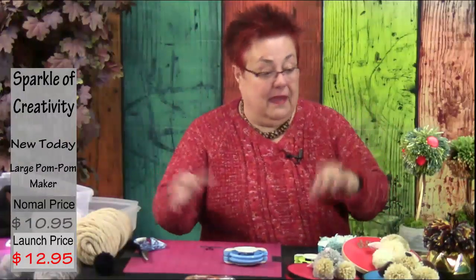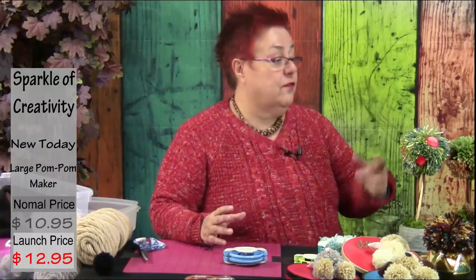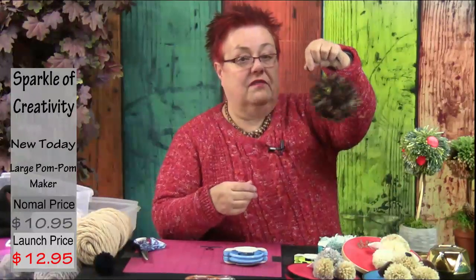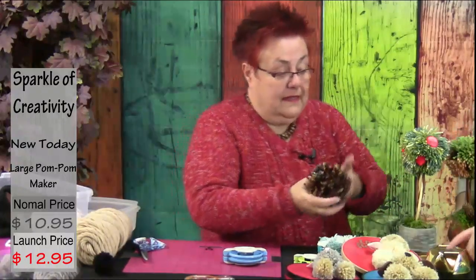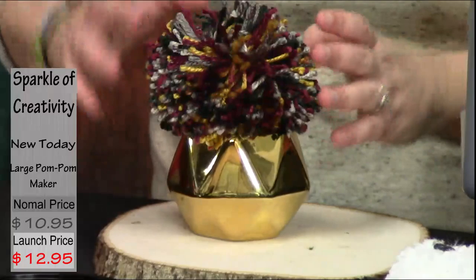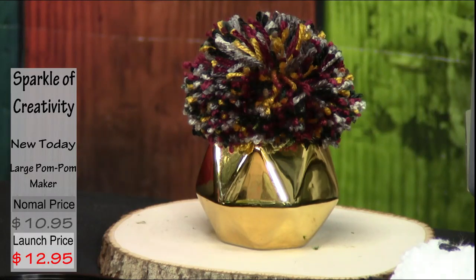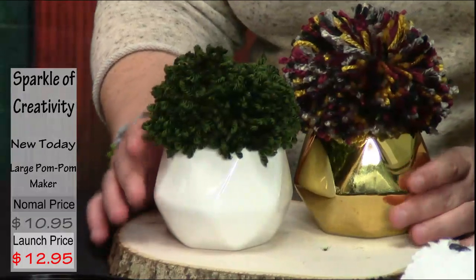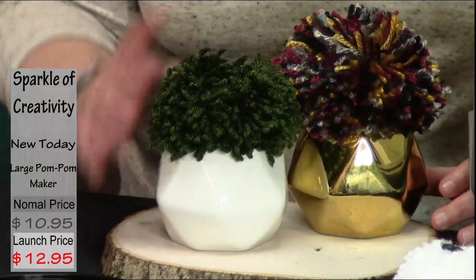There's one more thing you could consider with the giant pom-pom: centerpieces for the table, or last-minute things for the senior center. Here all I have is a pom-pom — I haven't even cut the yarn that tied it — and I found a beautiful vase. You put it right in there and you have an instant decoration. No glue needed; it's just for that dinner or special occasion.